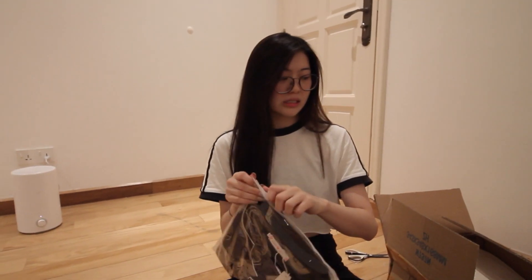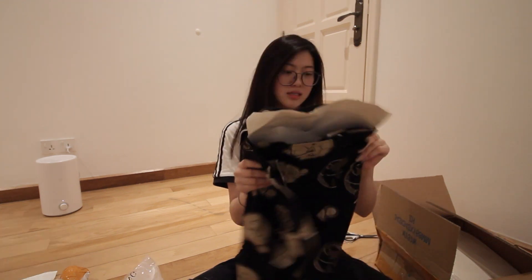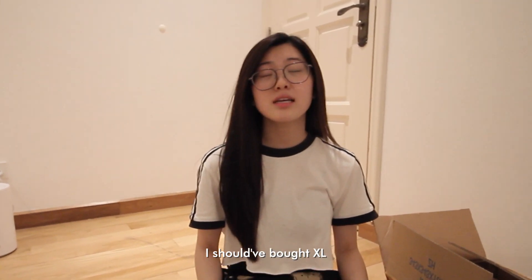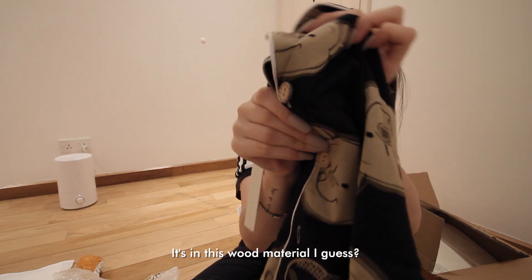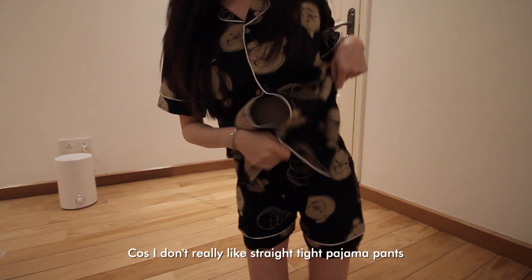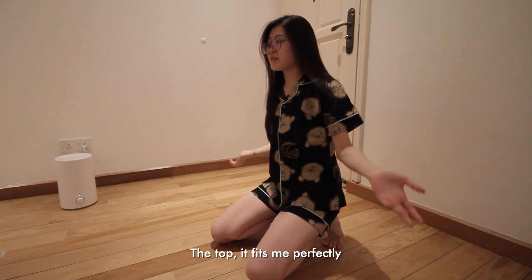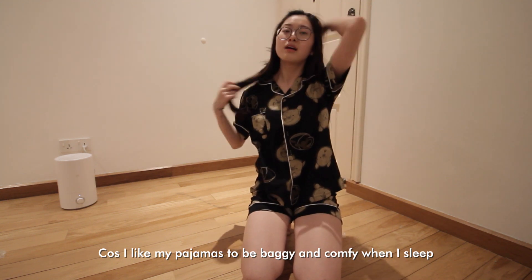Another pajamas from the same store, so I assume the quality is similar. This one is slightly better — it's a Winnie the Pooh brownish color, so cute! The buttons are in a wood-type material. I'm a little disappointed at the pants because I don't like straight tight pajama pants — I like them to be a bit puffy. But the top fits me perfectly and I like my pajamas to be baggy and comfy.